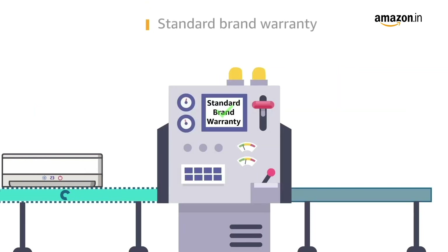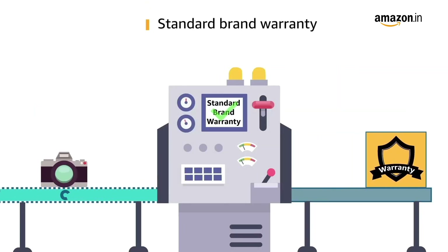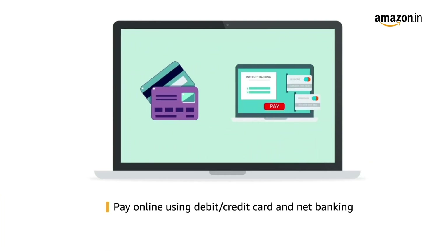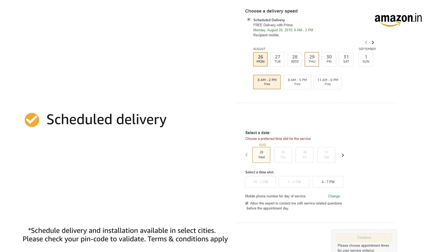The TV comes with standard brand warranty. Pay online using debit or credit card and net banking. You can schedule the delivery per your convenience, and Prime members get free delivery.